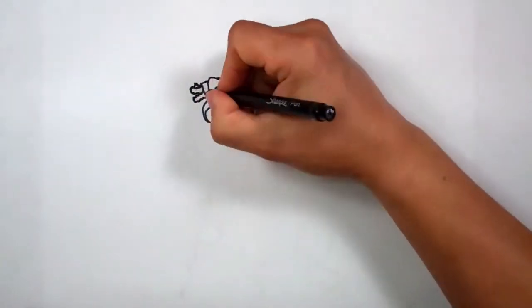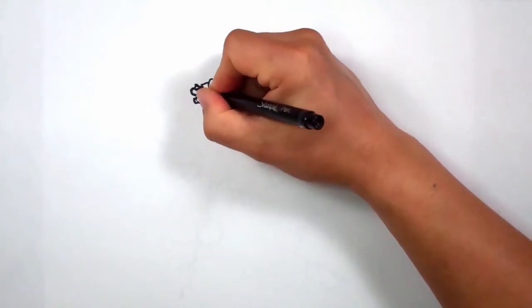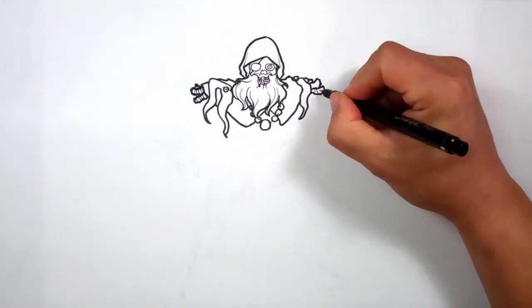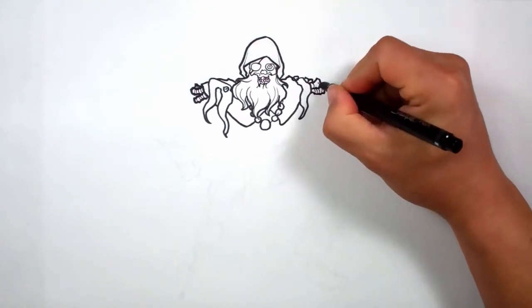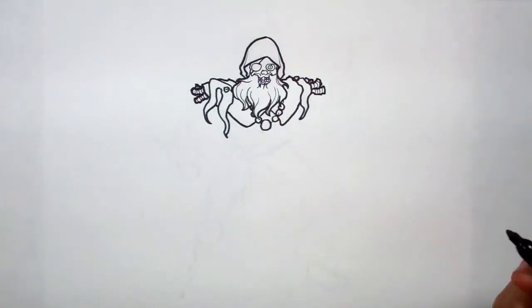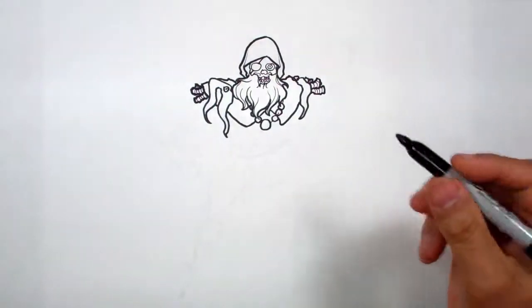I'm going to come back with this Sharpie pen and add some thin lines like this, just to define it and add a little bit of technique and style. That's why I like playing with thick versus thin — see how cool that looks? It looks much better than just using the same consistent thick pen all the way through.